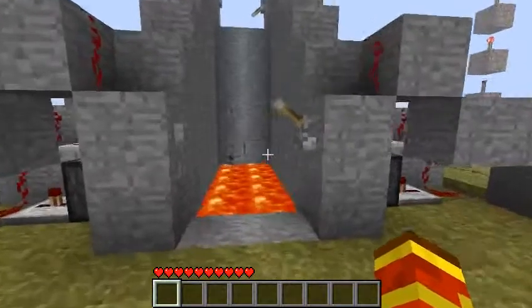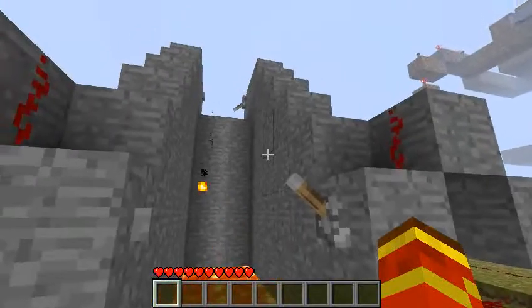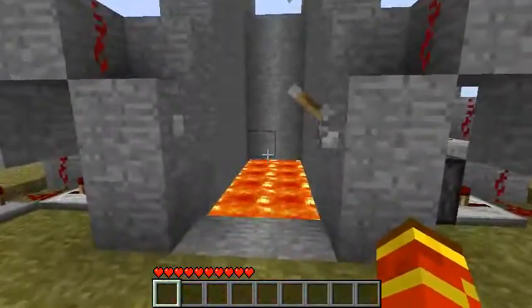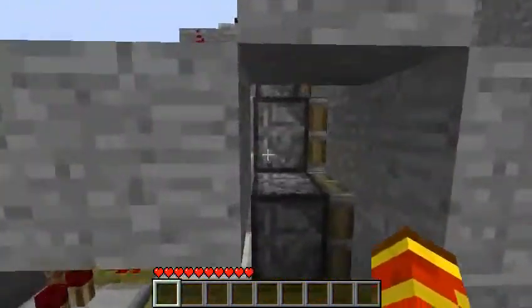Hello everybody, Pyro's over here, and this is a video response to RandomMac5's bridge video, which uses a piston bridge, as you can see here.